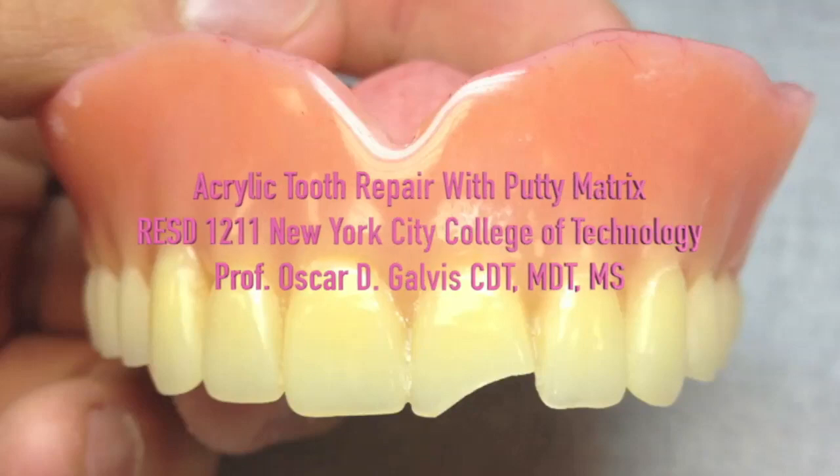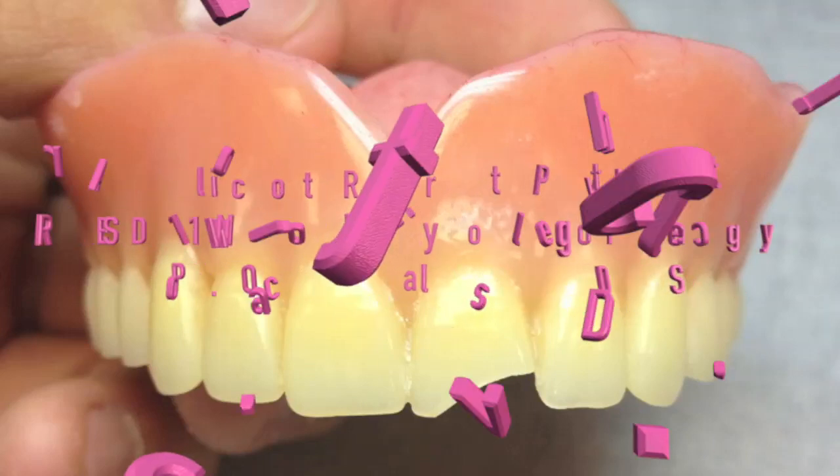Hello and welcome to the instructional video on acrylic tooth repair with use of a putty matrix. This is an instructional video for the Complete Dentures II course at the New York City College of Technology. I am Professor Oscar Galvis. Let's begin.